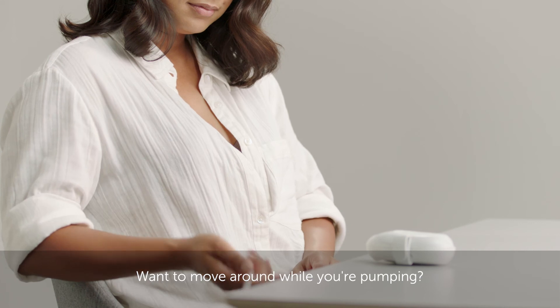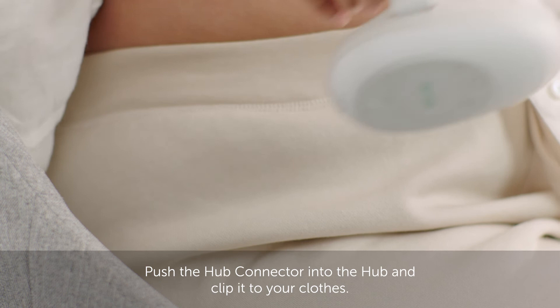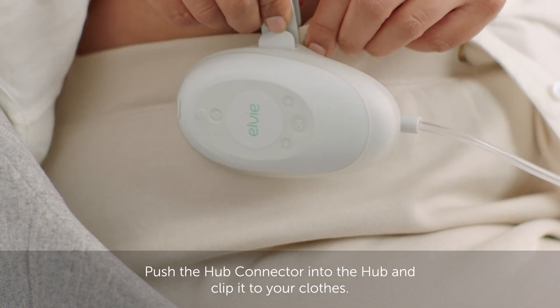Want to move around while you're pumping? No problem! You can attach the hub to your clothes. Push the hub connector into the hub and clip it to your clothes.